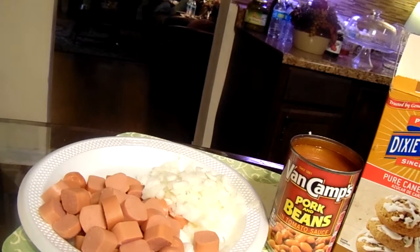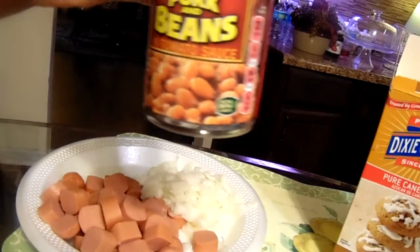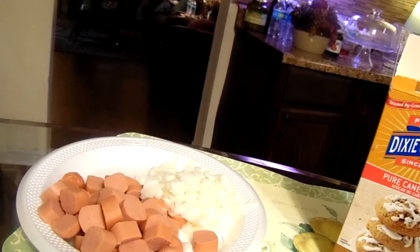Hey y'all, welcome back to George Cooking for the Soul. Today I'm making something quick and easy — it's gonna be pork beans and wieners. I'll use one can of pork beans and I'm gonna pull them in this pot right here.